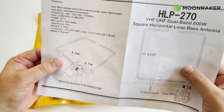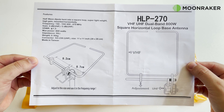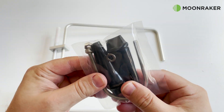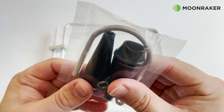In the packaging we find the user manual, which provides antenna specifications, measurements and installation tips. Also in the packaging we find a U-bolt for mounting the antenna onto a pole, two rubber boots for protection, and an allen key for tightening the element grub screws once installed.